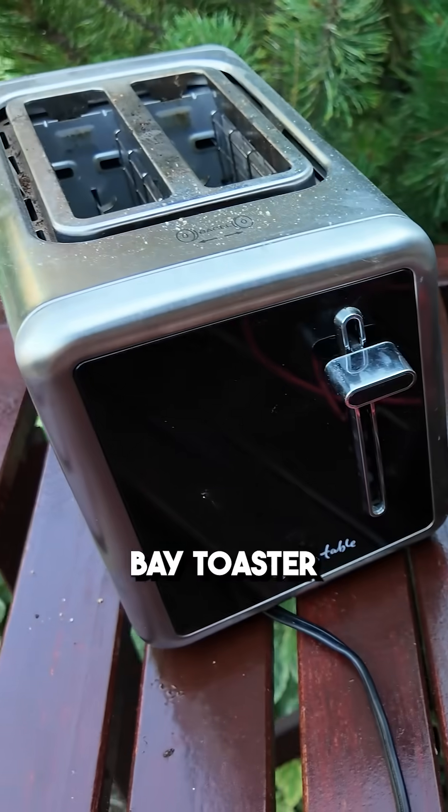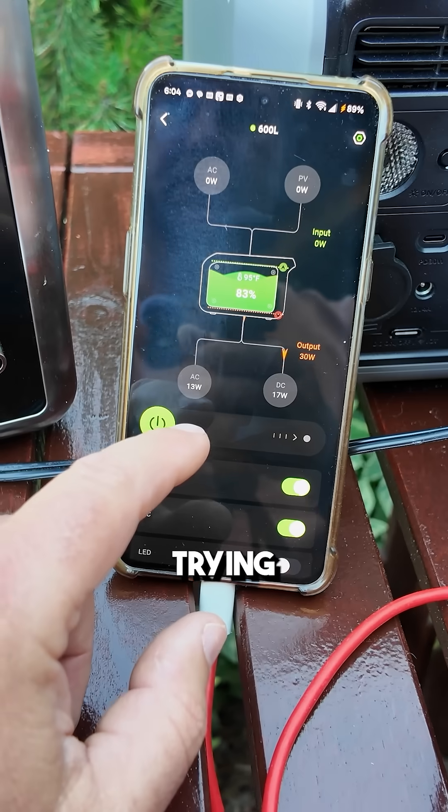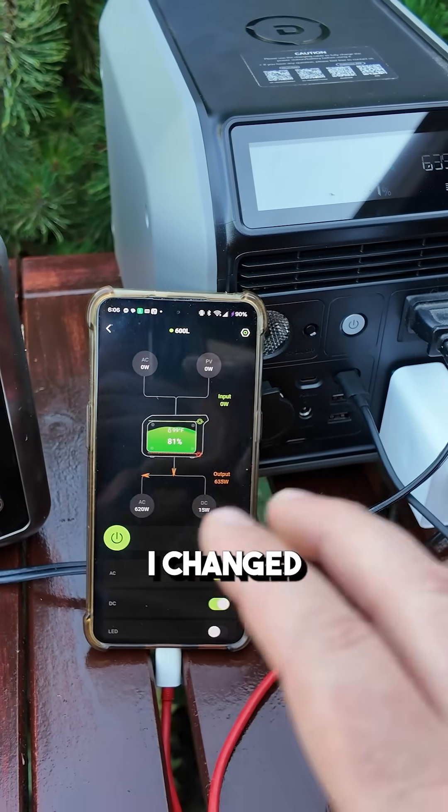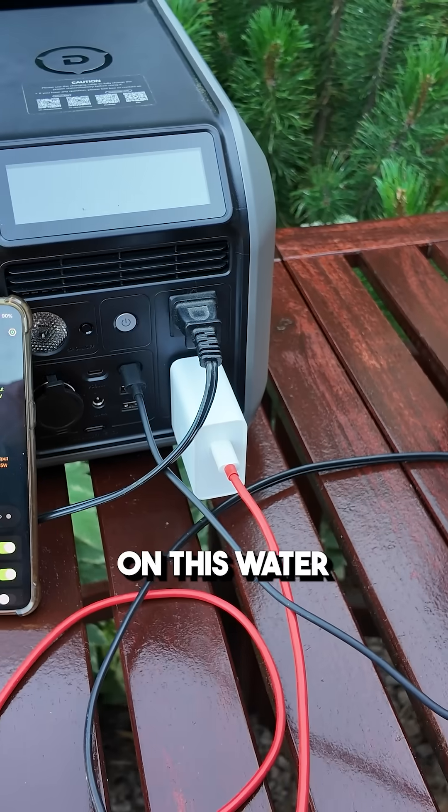Go ahead and hook up a dual bay toaster — trying to output 784 watts. While that's toasting, actually I changed my mind. Let's go ahead and click on this water kettle.